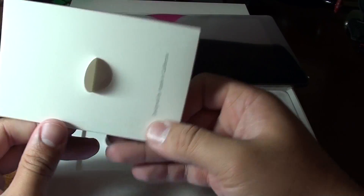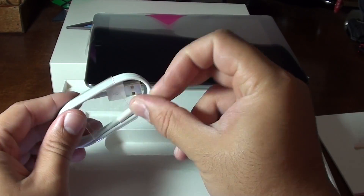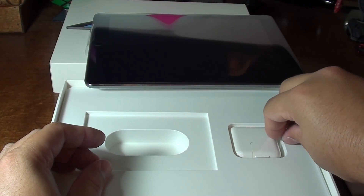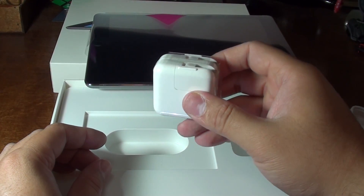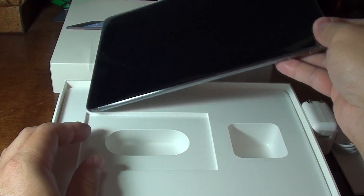Inside the packaging it just has the normal instructions, the lightning connector, and the power brick. Besides that, that's all that's in the packaging — nothing else.